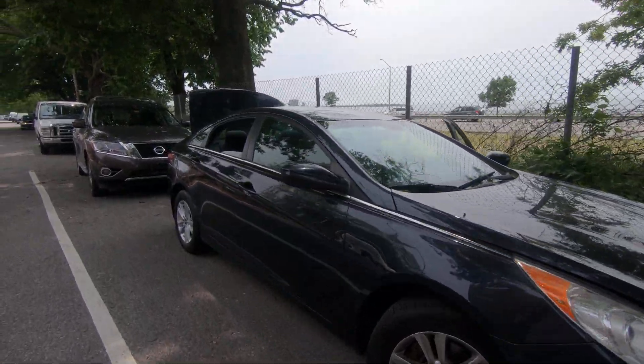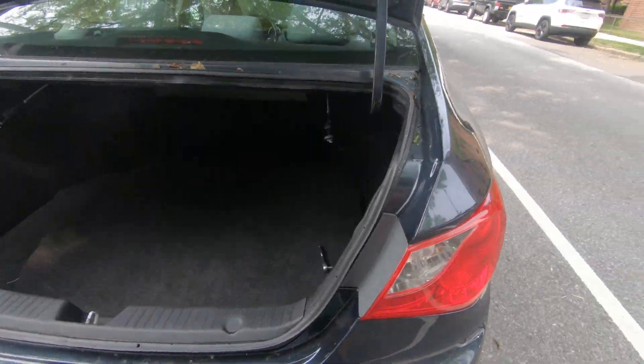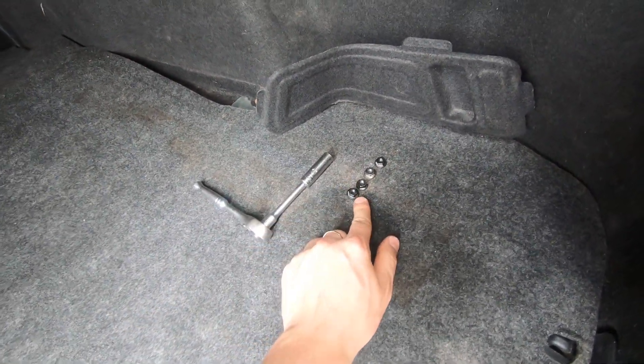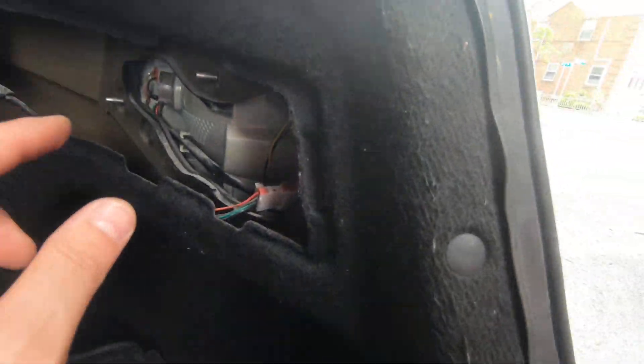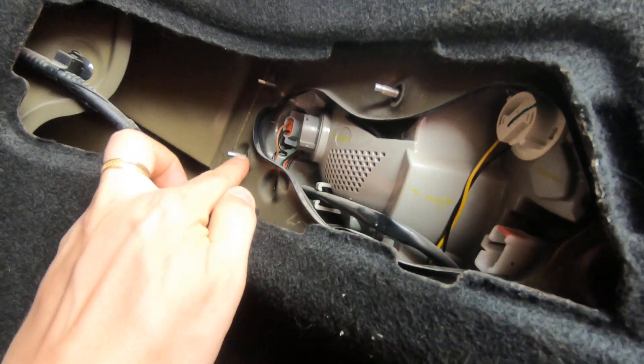Hey guys, Fix Alex here. Today I'm going to show you how to remove your taillight on a Hyundai Sonata 2011 model. The tool we're going to use is a 10 millimeter socket. Step number one: disconnect your connector and remove four nuts behind your taillight.